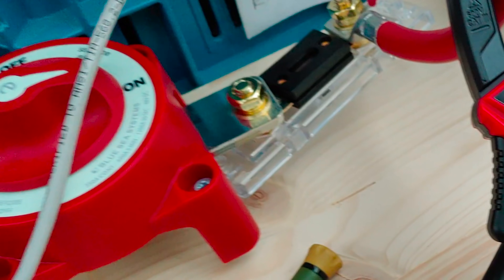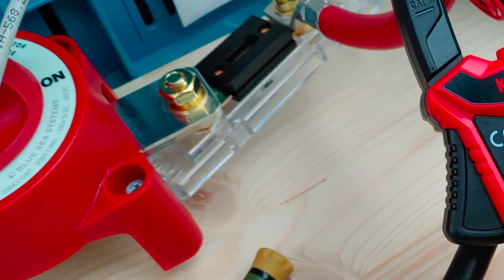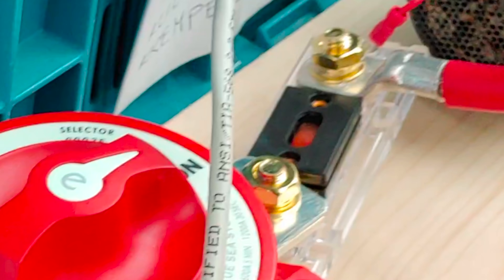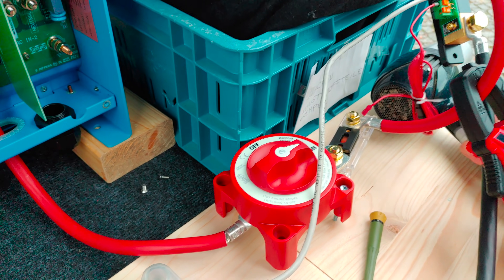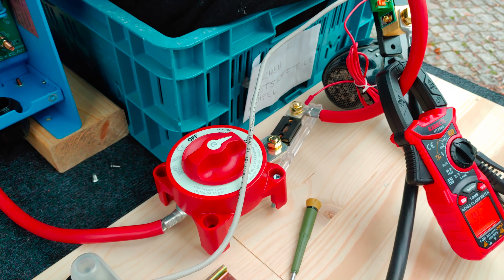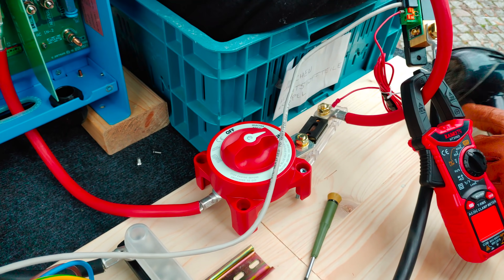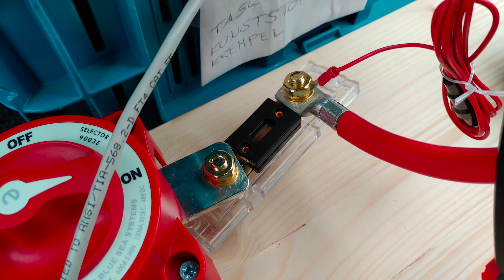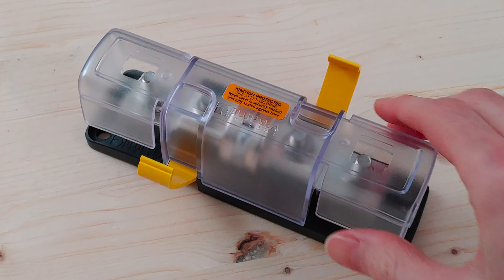At that moment the fuse started smoking. I didn't notice it at first, but you can see it in the background. Now although this fuse is rated at 400 amps, at 250 amps it started to heat up so much that the plastic around it started to melt and the whole thing started smoking. I read online that ANL fuses should be avoided and now I know why. Anyway, we only planned to use this type of fuse for this test — for the actual setup we got a very pricey class T fuse from Blue Sea.